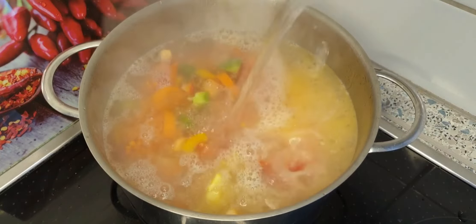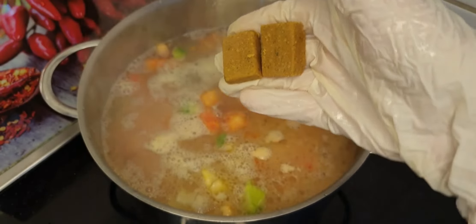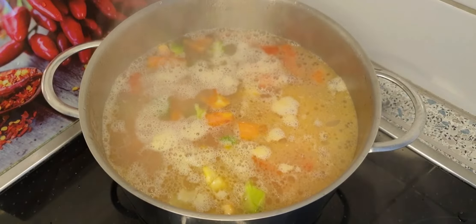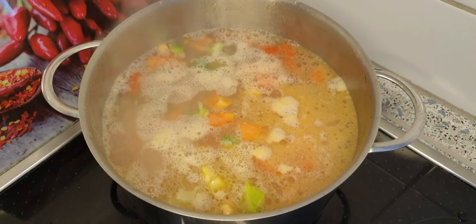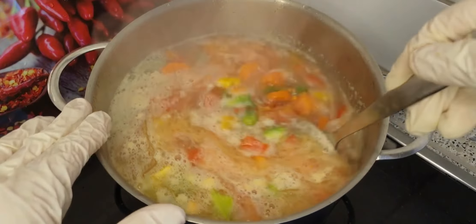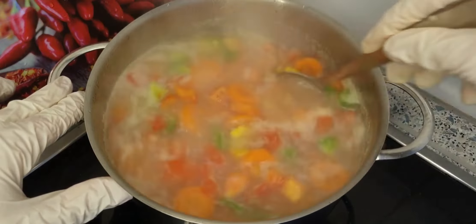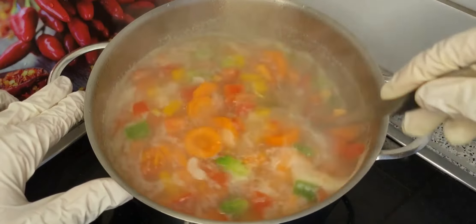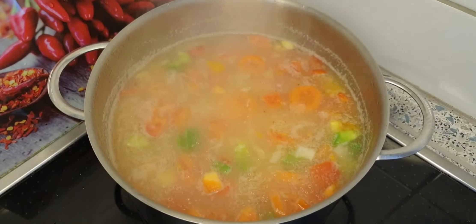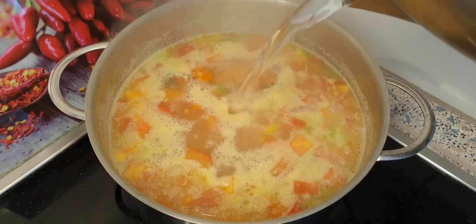Now I'll add two liters of hot water and leave it for 30 minutes on the stove. Don't forget to add the chicken spices — if you add them, you don't need any extra salt or pepper, because these spices are so tasty and will give the nice taste and saltiness to the soup too.